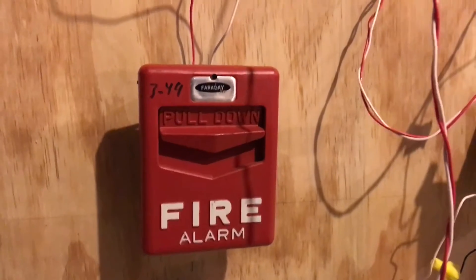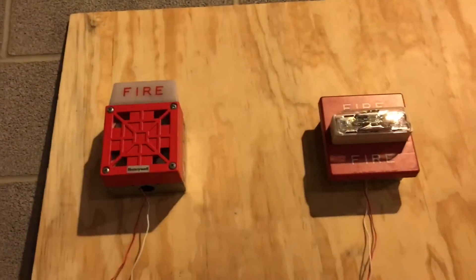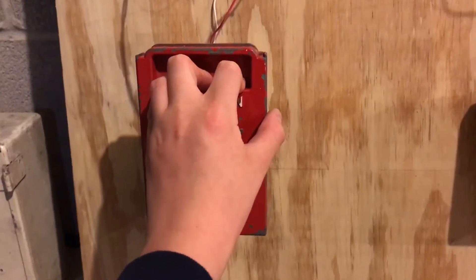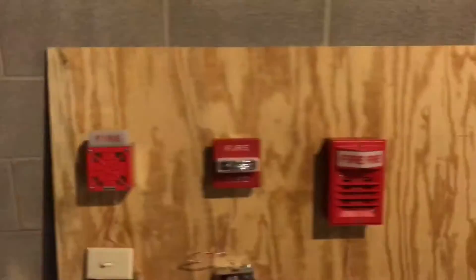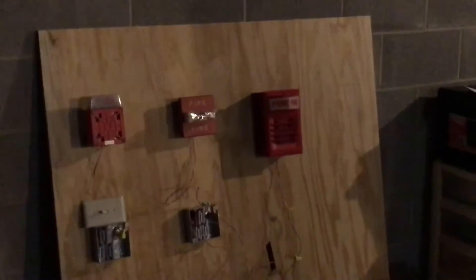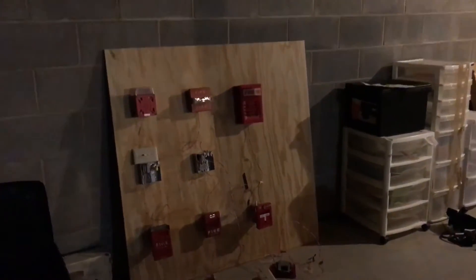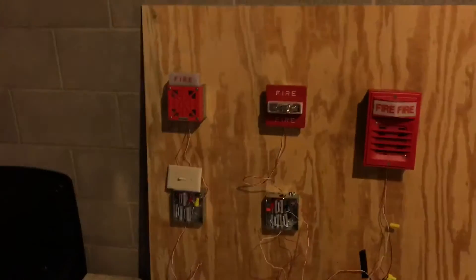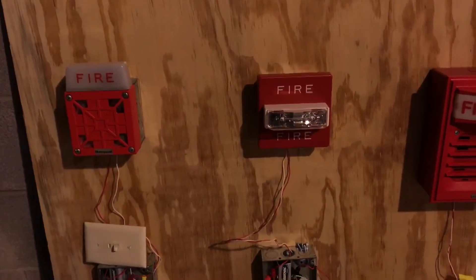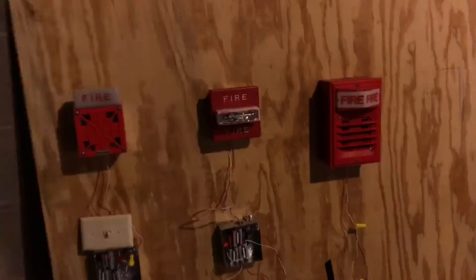Alright, so let's pull this. 3, 2, 1. The remote strobe is going. And now we'll do this one. 3, 2, 1. And now we'll do this one. 3, 2, 1. Alright, silence that. We'll go ahead and turn this off.